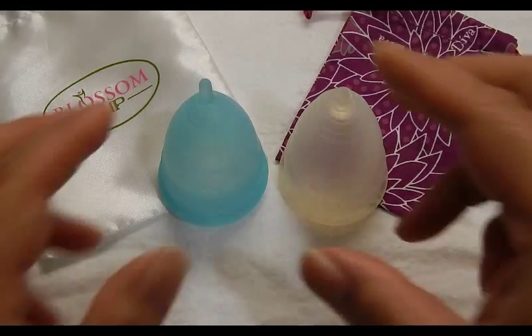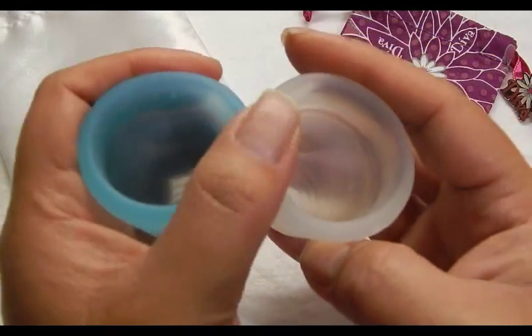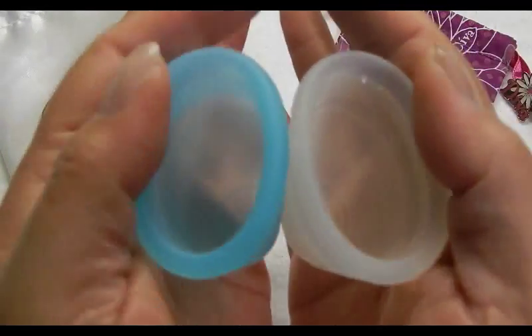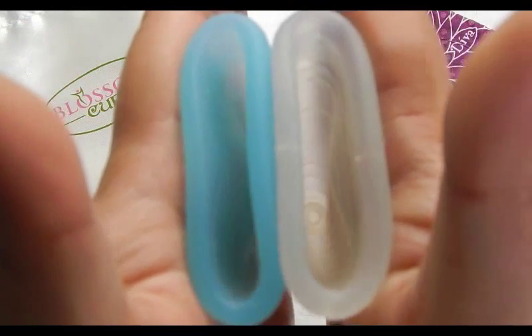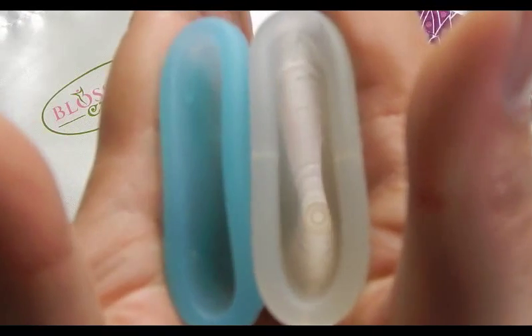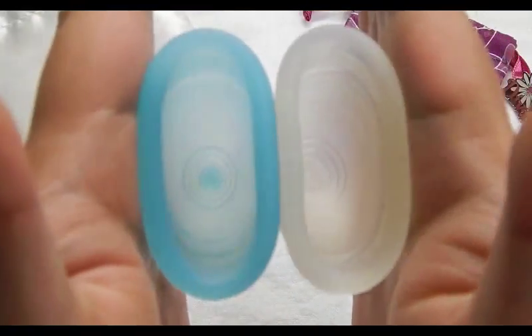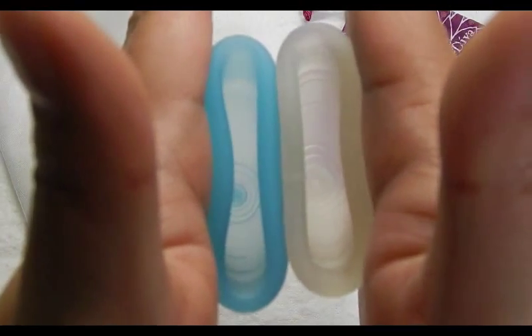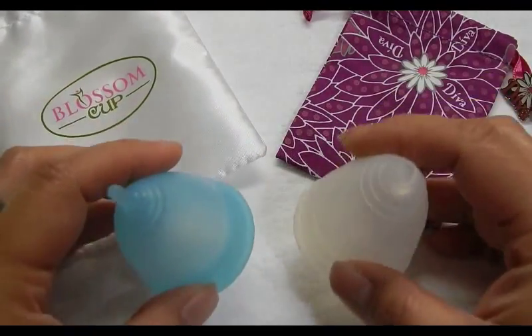This is the Diva Cup size 2. Looking at the bottom of the cup, then the Blossom Cup inside and the Diva Cup inside, and then comparing the rims.